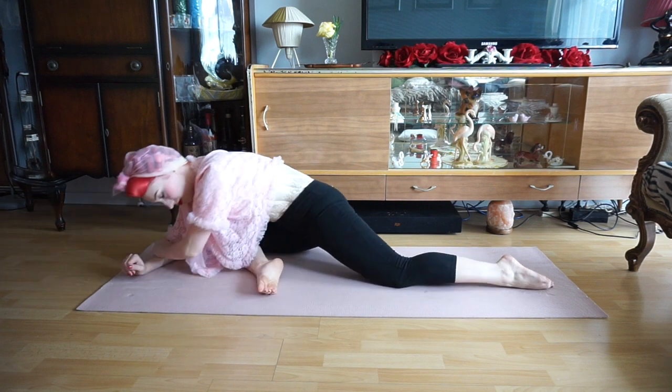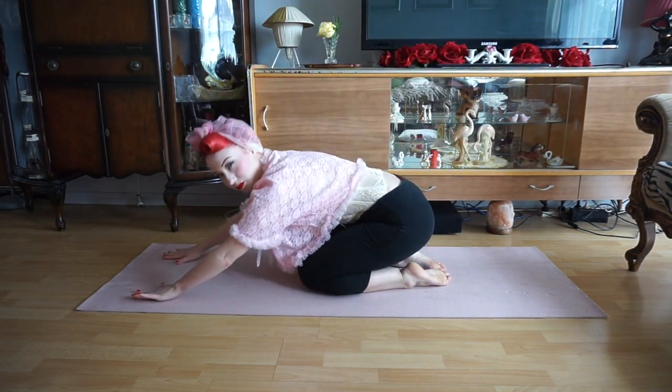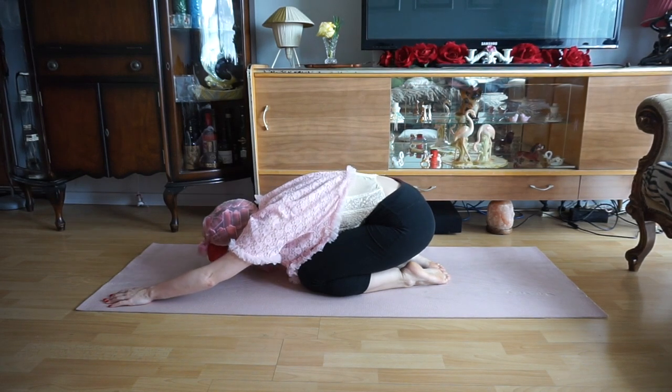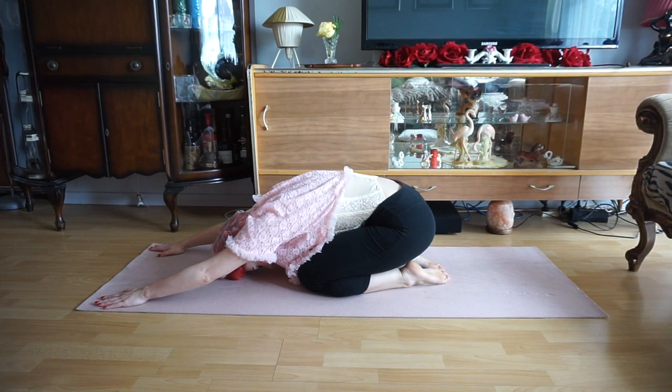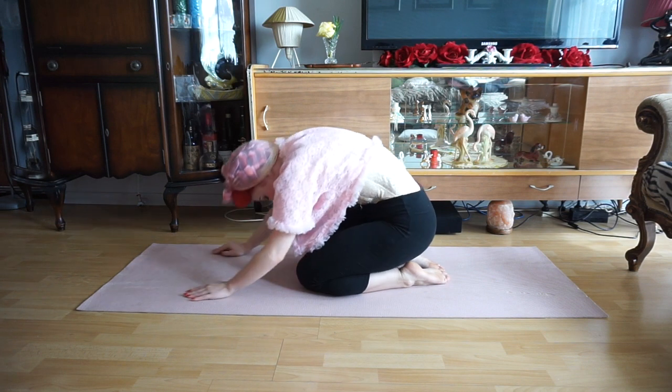We'll then come upright once again. We're going to sit onto both of our legs, extend our arms forward into a child's pose, and breathe nice and deeply. This will be our final stretch for our stretch sequence, so we really want to focus on relaxing those muscles out and just letting all the back muscles loosen up in this position. We should be feeling nice and limber, relaxed and stretched out now, and we're ready for bed.